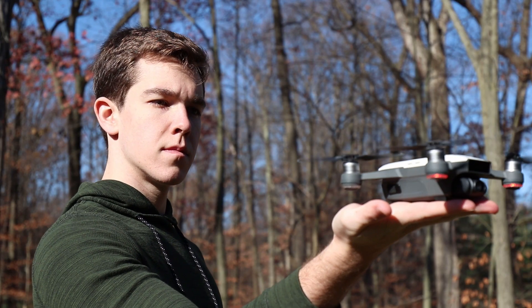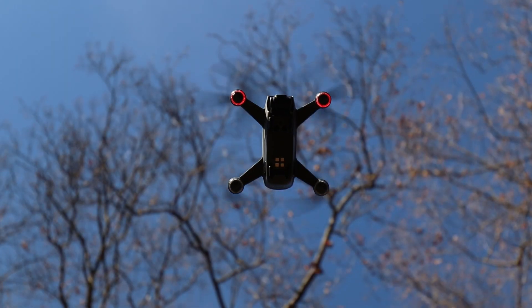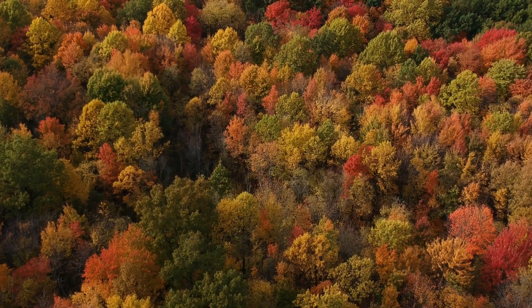Chances are you're here because either you just got a new drone, or you've been using it and shooting with it, then sat down to check out your photos and realized — yikes. They're probably not that good. Full disclosure, I am not a pro photographer, far from a pro aerial photographer, but I do have some experience. So this video is me giving my own advice on how to get better drone shots for beginners.